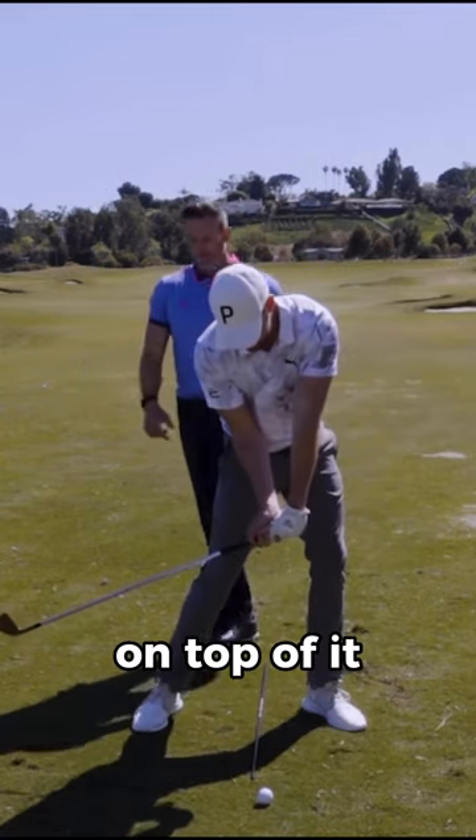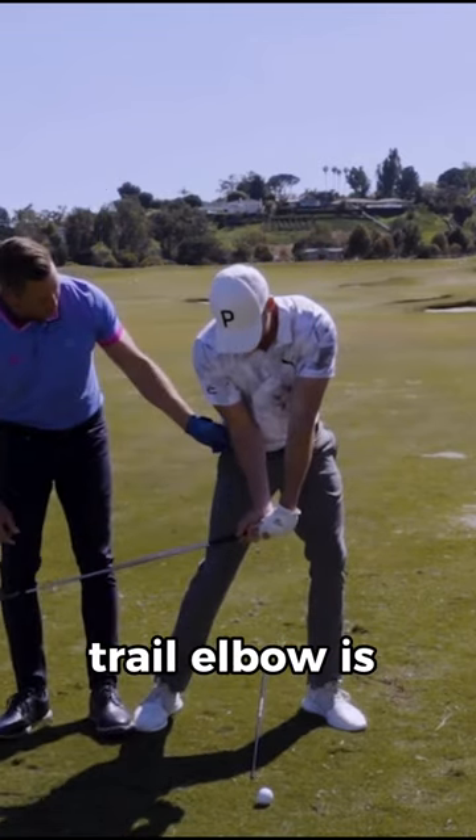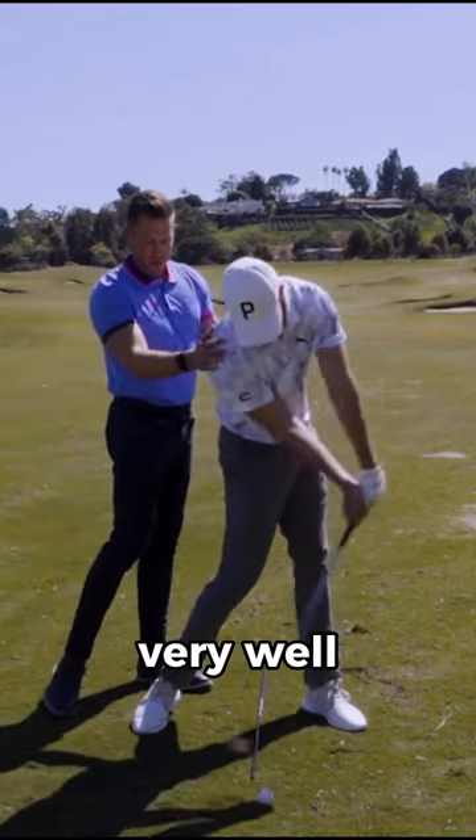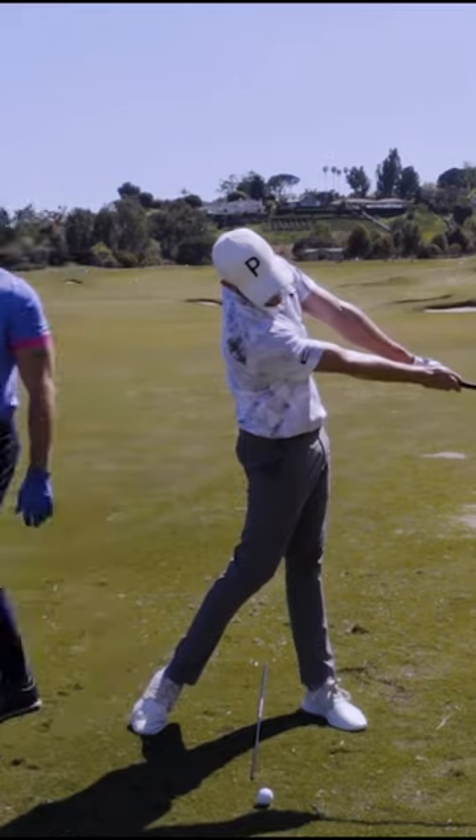So now you're a lot more on top of it, and you're doing a great job. Your trail elbow is kind of in front of your hand, the club's a little bit behind your hands. And so now you can rotate very well into the ball versus obviously if...